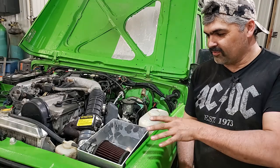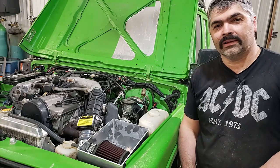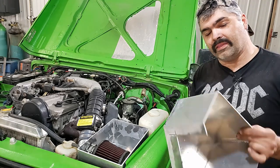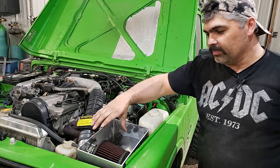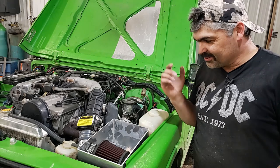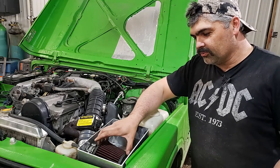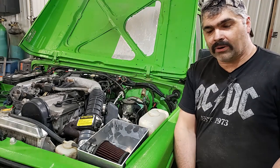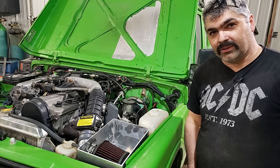I finally got the box working and fitting — this is version 2. Here's version 1 that didn't work out. I got it all built but you couldn't get the air filter off. So I built this new one where we've got enough room to pull the air filter off and get it out of the box. That's a bonus.